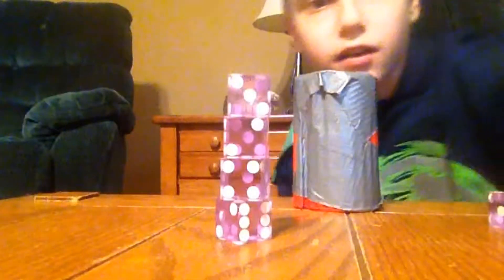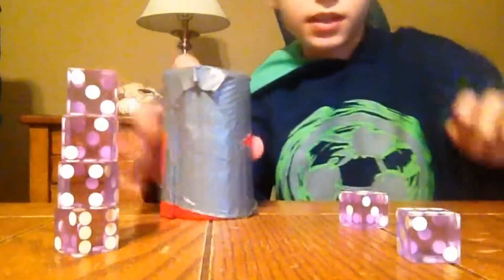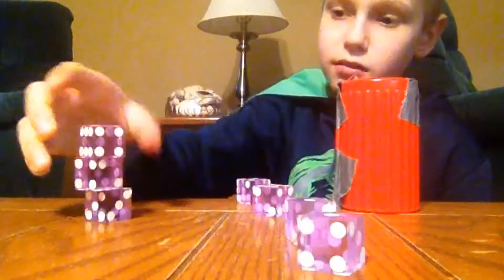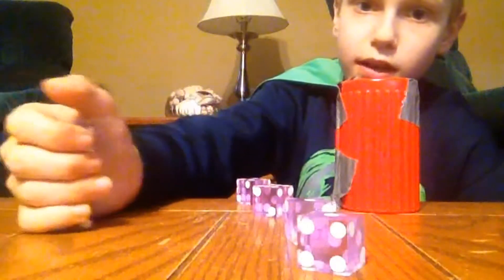Now I'm going to teach you how to point stack, which is basically where you do this. I'll give you an example. I haven't done a point stack in a long time, so I might mess up a little. You get one stack, then you put the four in the cup and get the motion down. To do a point stack, you first do one stack — which I've already taught you — and then you move it out of the way so you don't hit it in the middle of the stack.